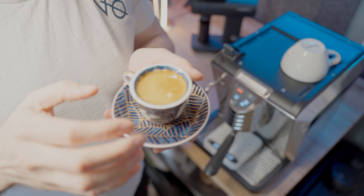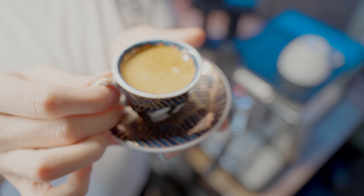At least it is actually a 58mm portafilter basket, so all of the accessories and tools that I've bought in the past can fit this one.